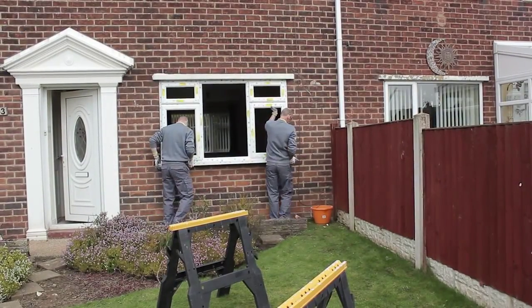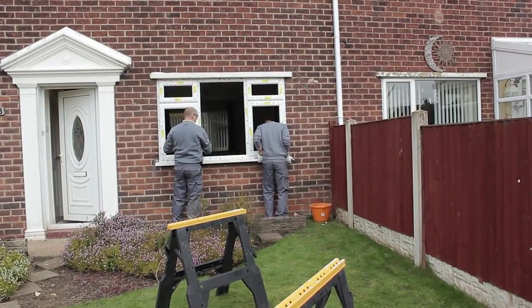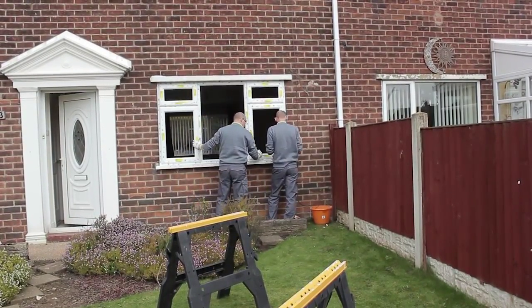The frames need to be installed level, plumb, and square. It's very important — if the frame isn't installed level, plumb, and square, this could and will affect the operational capacity of the opening sashes.